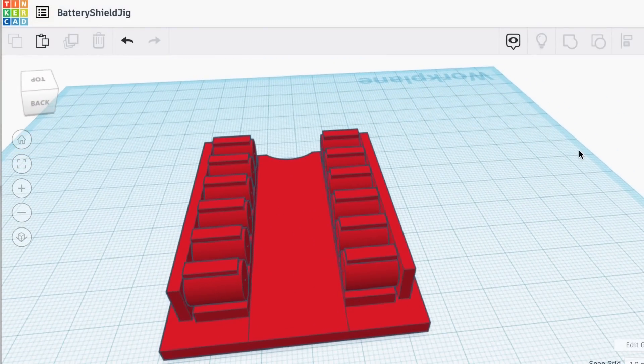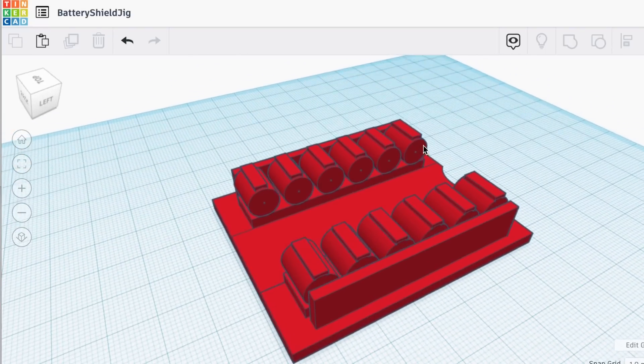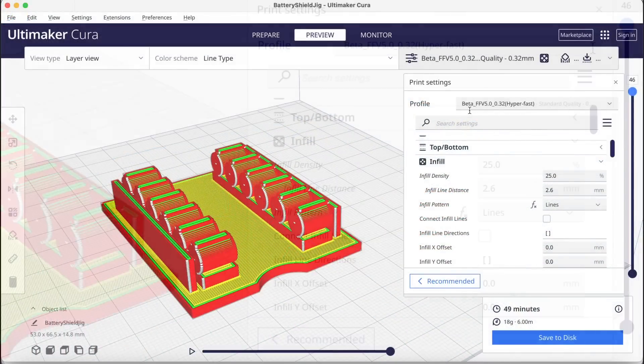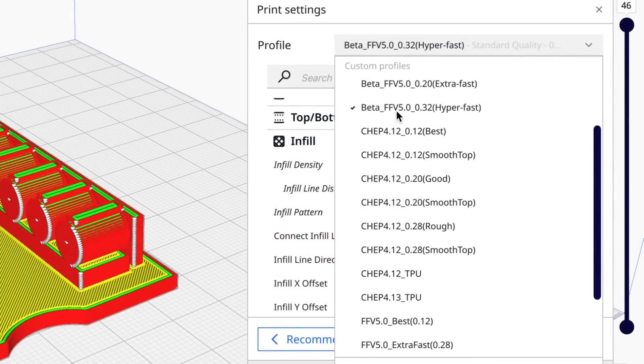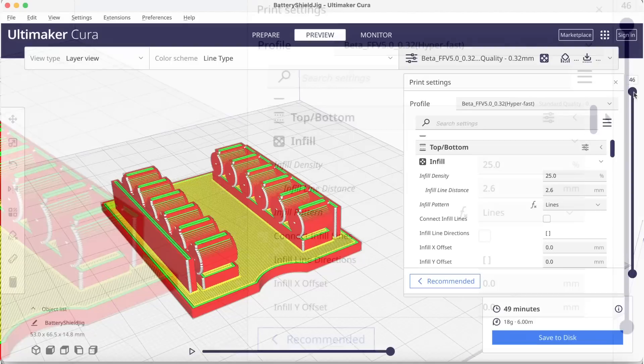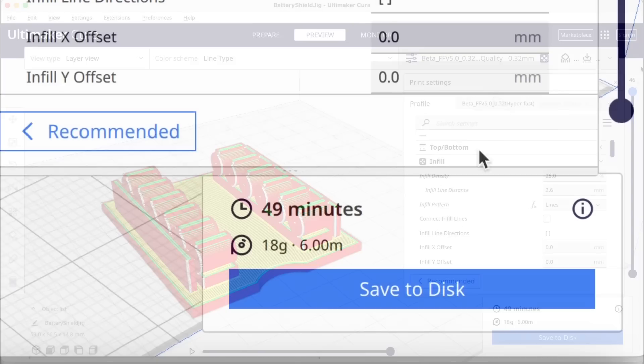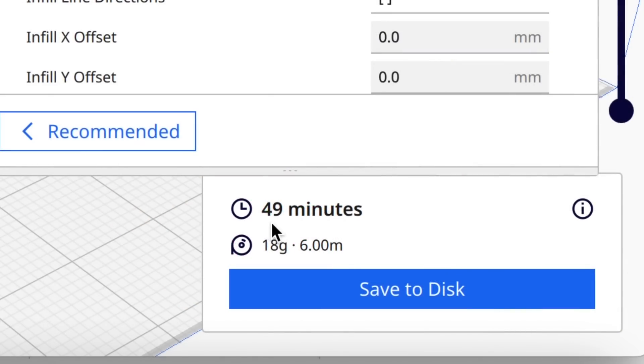So I went to 3D print a jig that basically represents the battery so I can put the clips over the top of them. I brought in Bambu Cura version 5.0 and I'm going to use my HyperFast profile to print it — it doesn't have to be pretty, just functional. At 25% infill this thing looks fine and should be functional enough, with only 49 minutes to print.